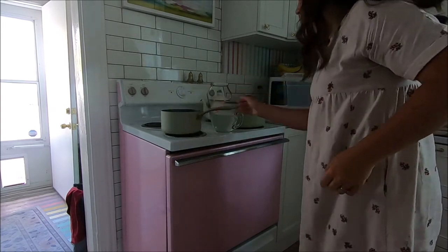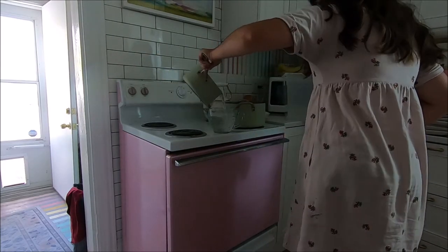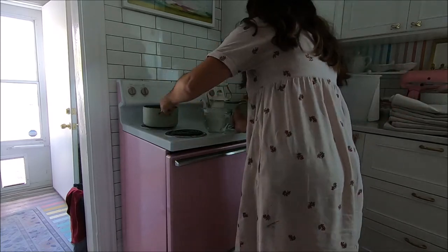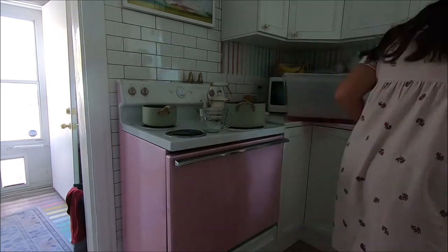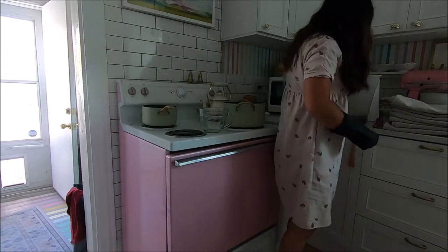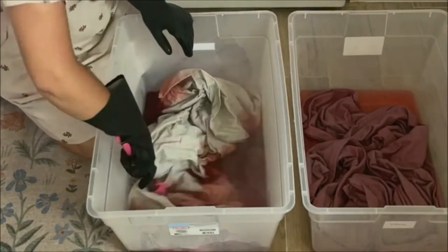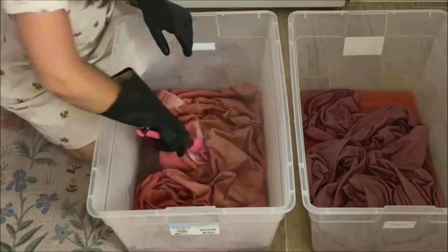Each of my shades weighed one pound — I measured it by stepping on a scale with and without the shade. For these steps I followed Rit Dye's directions, and you need to know the weight for that. I used half a bottle of dye and one gallon of water. The canvas drop cloths are made mostly of cotton but do have some polyester, so they won't take dye as easily. I used really hot water — boiling — measured out one gallon into the plastic bin, then added half a bottle of dye.